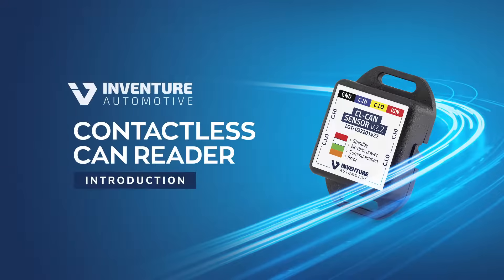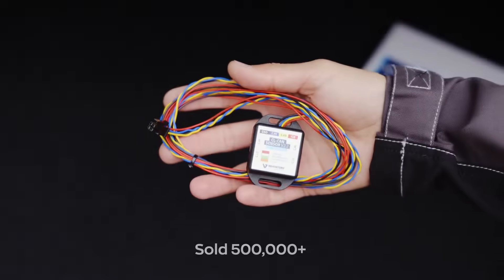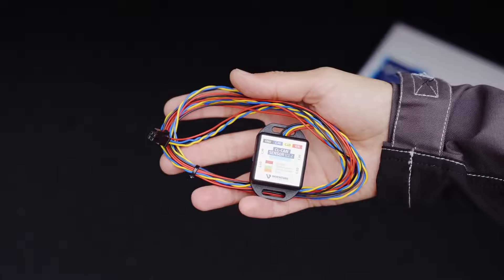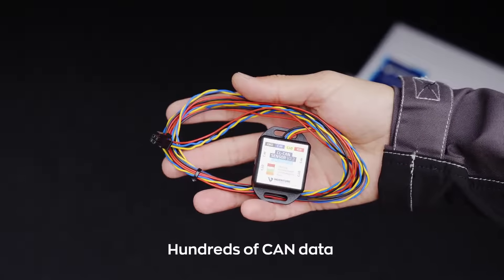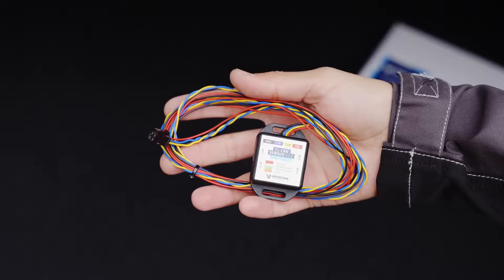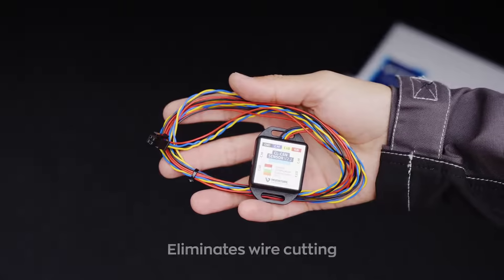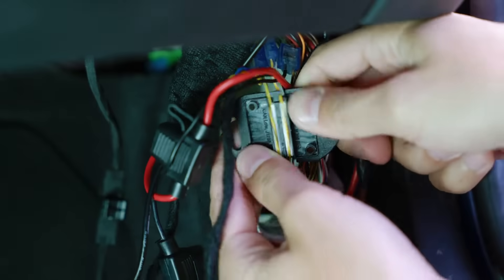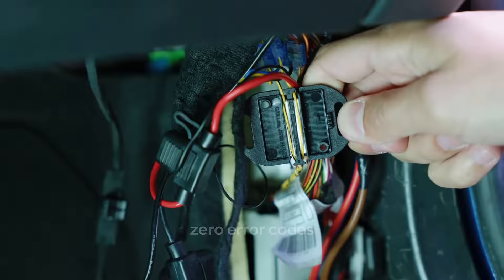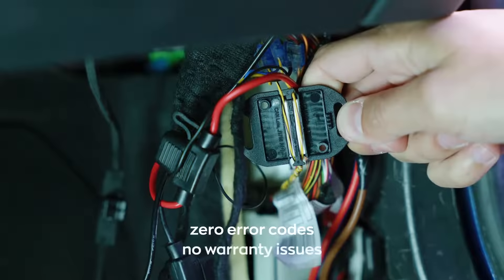Hello, we are thrilled to introduce our contactless CAN reader, which has already sold over half a million units worldwide. This innovative device allows you to extract hundreds of raw CAN data with exceptional accuracy. Its standout advantage is the ability to eliminate wire cutting entirely. Simply place the device on top of the CAN wires to establish a unidirectional data flow, preventing error codes in the vehicle and preserving its warranty.